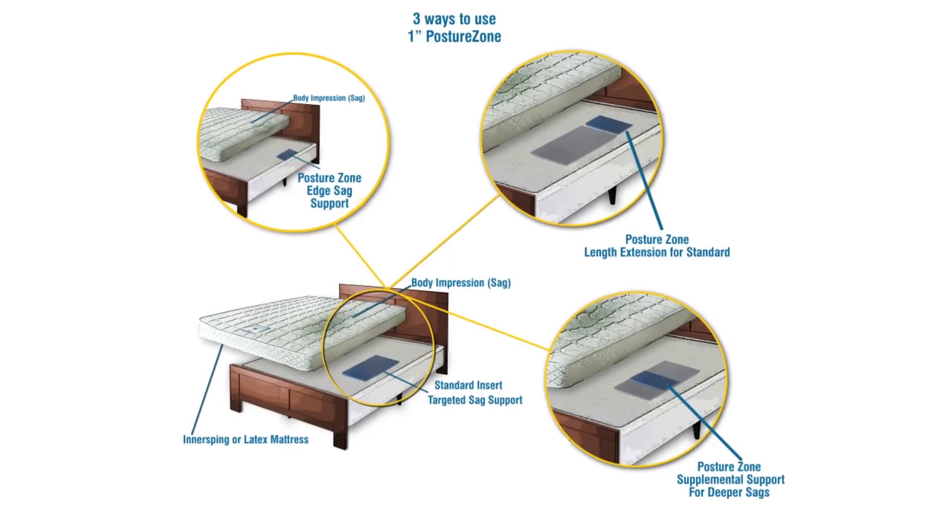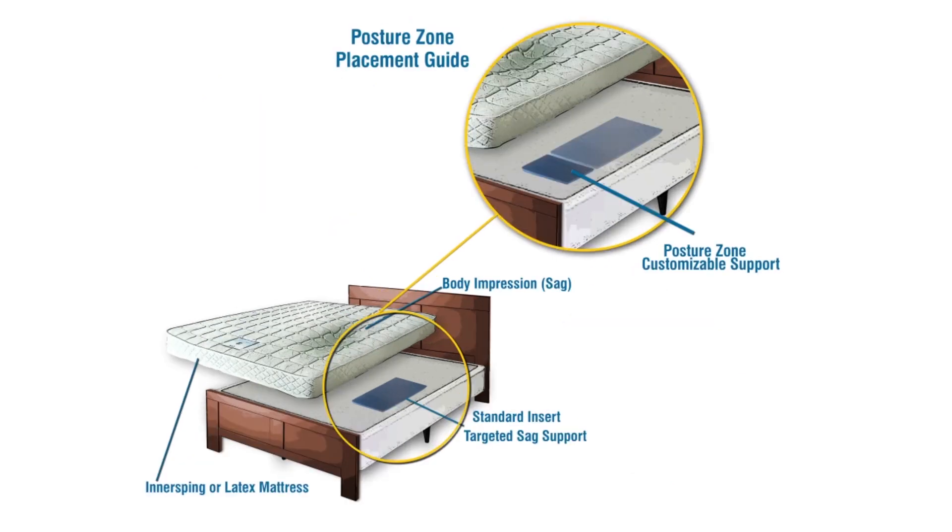One inch posture zones can be used three ways. Number one: to extend the coverage length of a standard unit for elongated sags, often created from rotating a mattress. Number two: to target deeper sags, usually in the hip area.